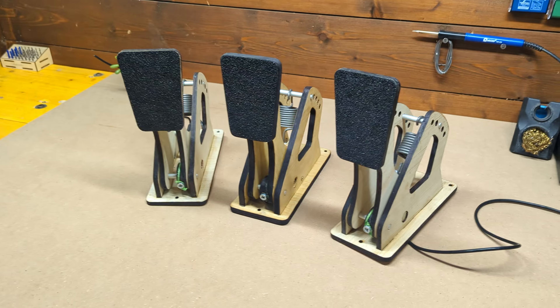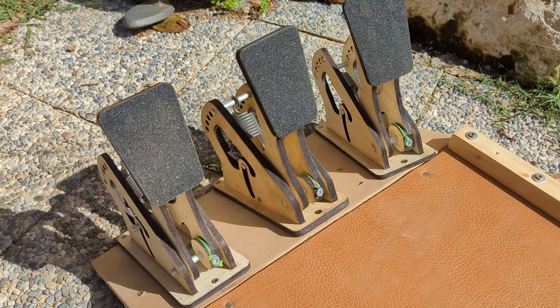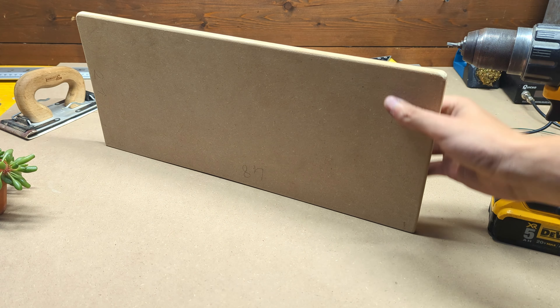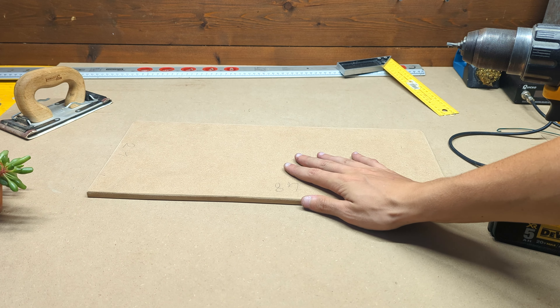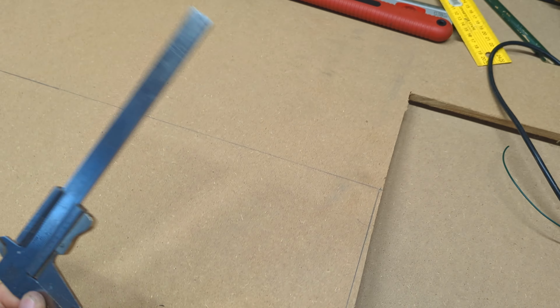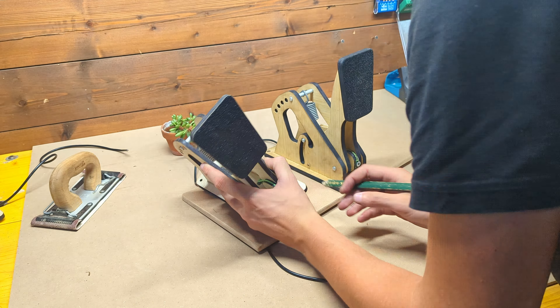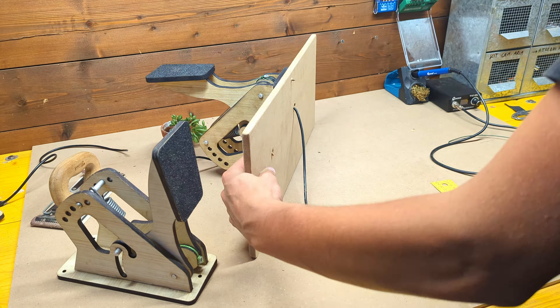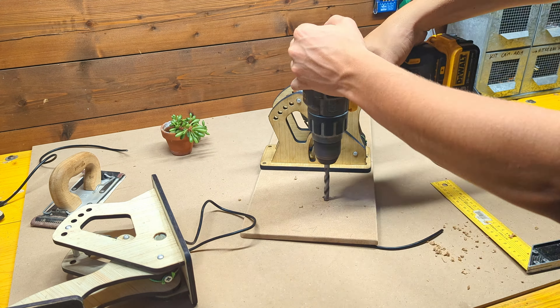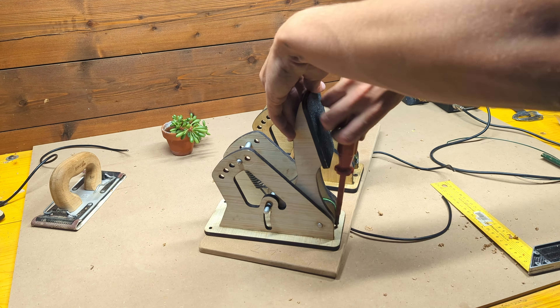With the three pedals finished, we can start working on the base to keep them raised a bit and securely locked in place. For that I cut a 21 by 48 centimeters board out of 10 millimeters MDF. The pedals can then be placed on this board, making sure to leave enough space between them. We can then drill the holes for routing the sensor cables and screw the three pedals securely in place.